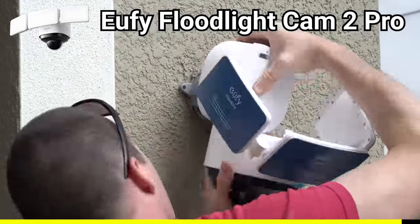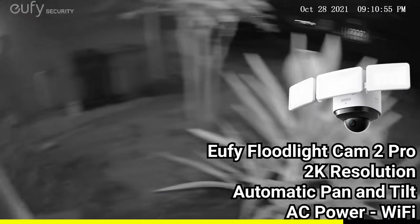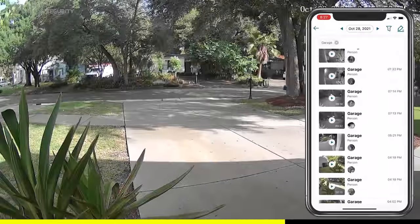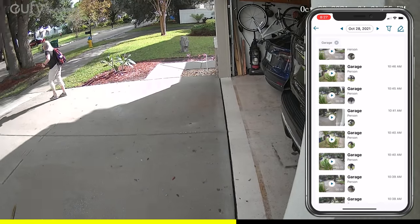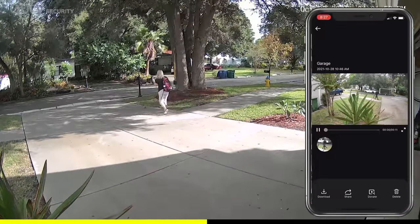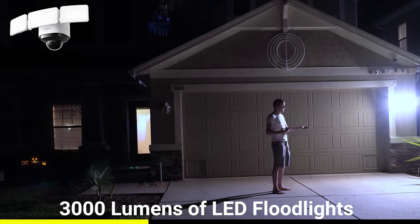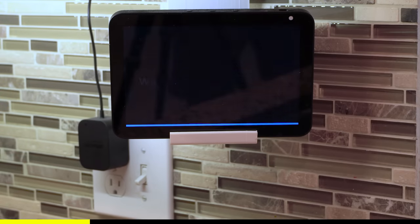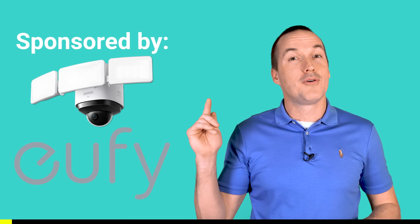Their new Floodlight Cam 2 Pro replaces your existing floodlight and combines a 2K resolution pan and tilt camera with 360 degrees of sensors to detect movement in any direction for quick and automatic motion tracking. The Floodlight Cam 2 also includes Eufy's excellent person detection to only alert you when there's actually a person and not just a moving bush or shadow. It has three powerful adjustable banks of LEDs providing up to 3000 lumens of completely customizable light output, and you can cast directly to your Amazon Echo or Google Home screens. Check out Eufy's Floodlight 2 Cam Pro using the link down in the description.